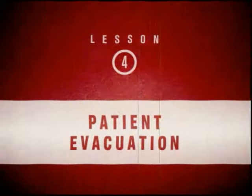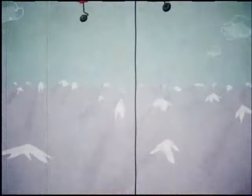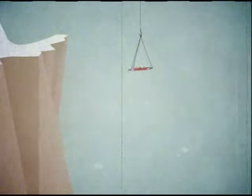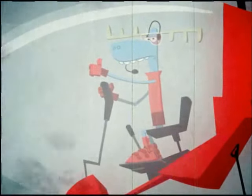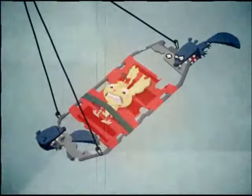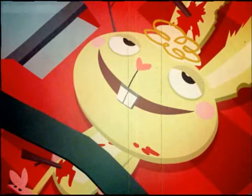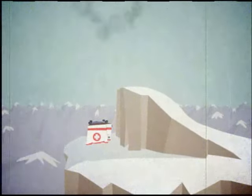Patient evacuation. Sometimes it is necessary to get a patient off the mountain as quickly as possible. Ski Patrol candidate, remember your helicopter training? Great! Let's get our patient to safety. Easy now. We must ensure a smooth transfer to the ambulance. Outstanding! Now, that's a high we can all enjoy.